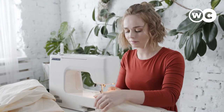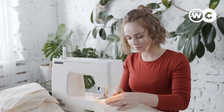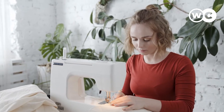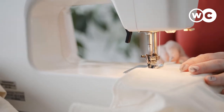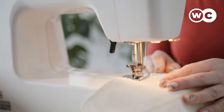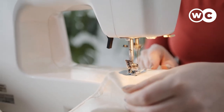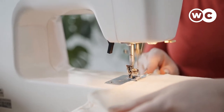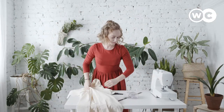Sewing is an activity that requires you to sit down for hours at a time, which can often be very tiring. A good sewing chair is thus an essential item to add to your sewing room, so you can be sure you remain comfortable even throughout those long sewing sessions. The best chair for sewing will offer you the ergonomics you need to avoid fatigue and back pains while also keeping you comfortable at all times.